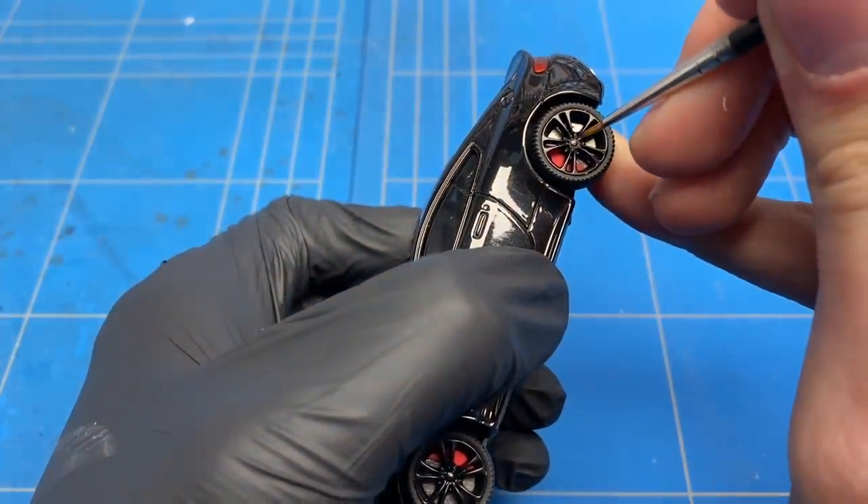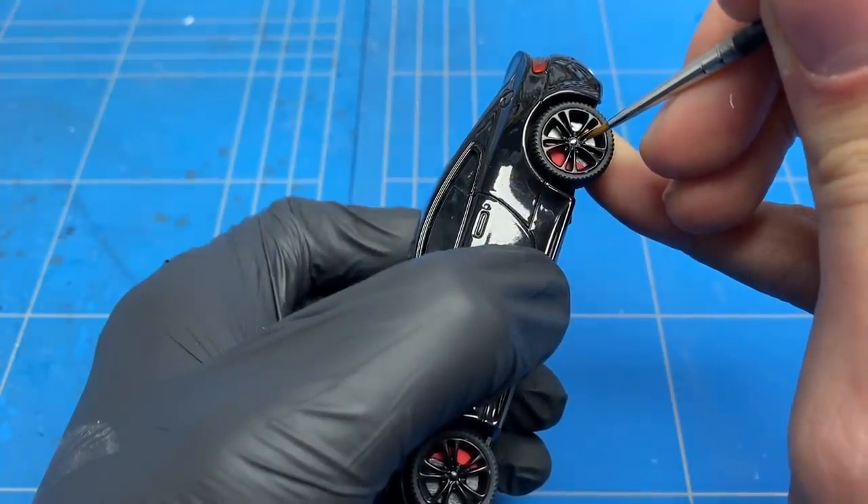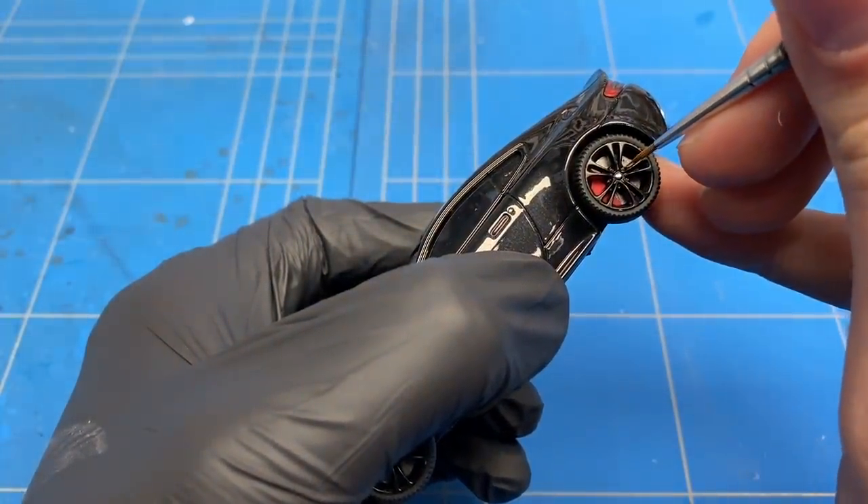A couple of small details were added to the wheels, like a little bit of a logo or something that looks like it — pretty much just a silver stripe — and of course some of the lug nuts painted with a bit of silver too.